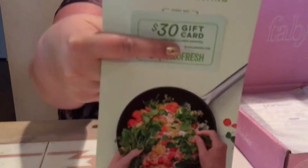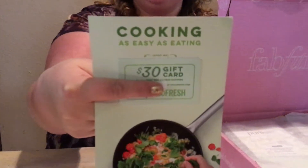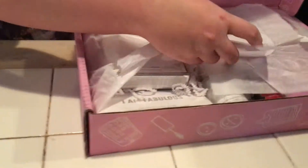The first item I'm going to pull out is a $30 gift card — it's cooking as easy as eating. It's $30 off your first box. It provides healthier cooking in three steps: you choose what looks delicious, they let you shop on the site, then deliver it to you. And you enjoy your love of cooking and eating. I like that, especially when you're busy and don't have time and you're like, what am I gonna make for dinner?